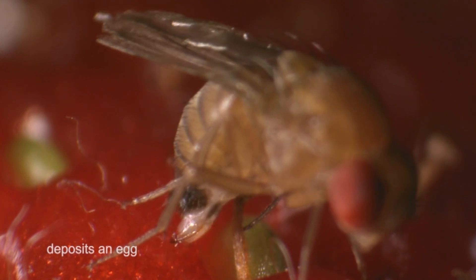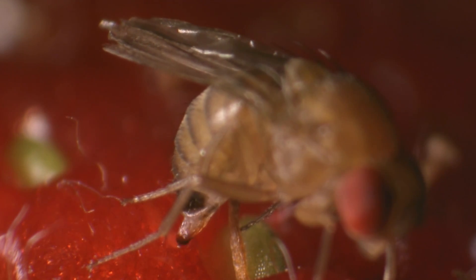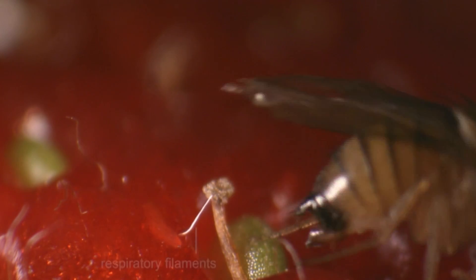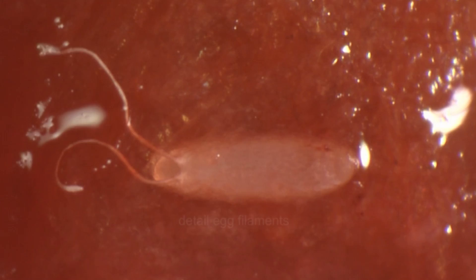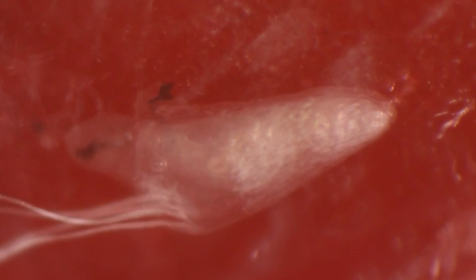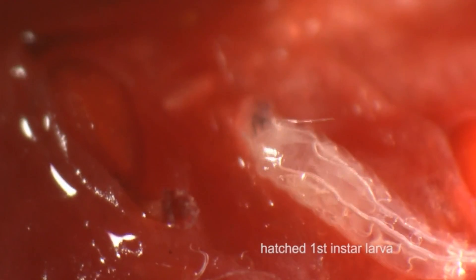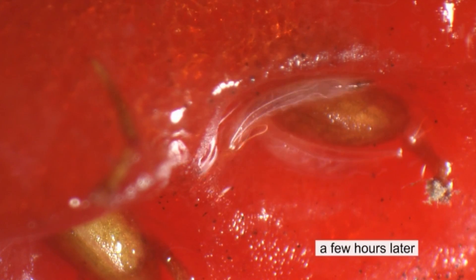Here you see the oviposition and how an egg is pushed through the ovipositor. The eggs have respiratory filaments that protrude through the fruit skin. It takes one or two days after oviposition until the first instar larvae hatch from the eggs. Only a few hours later, these larvae move actively within the food substrate.